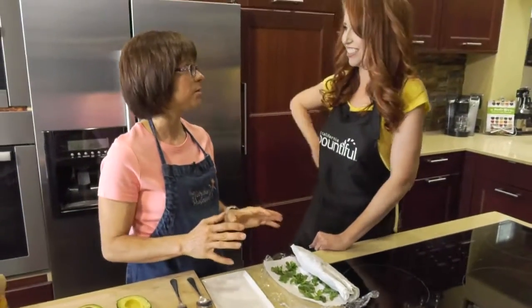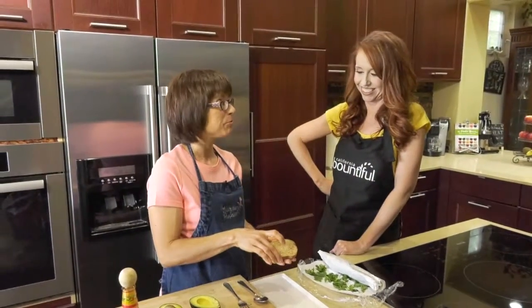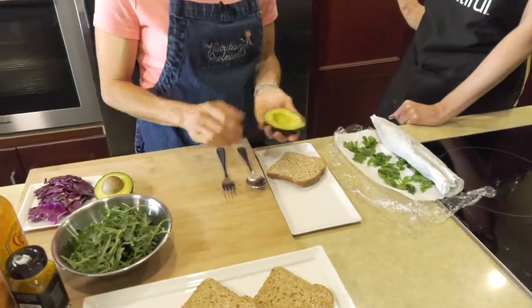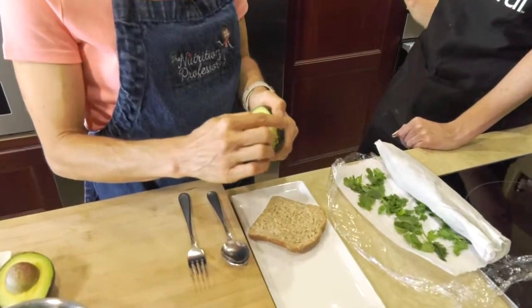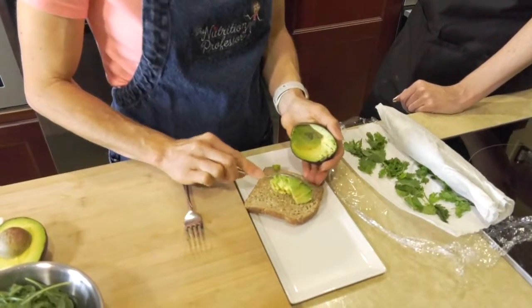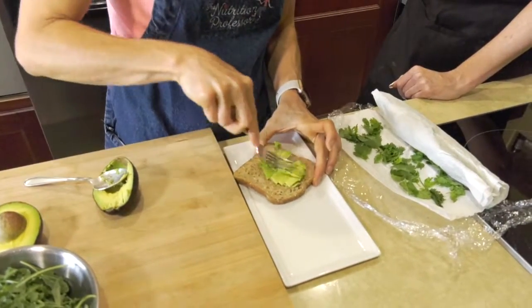We're going to make an amazing avocado toast — not just avocado toast, but my favorite. This is going to get really colorful. We toasted some sprouted bread and then we have some gorgeous avocado. I left that little nub in there — that's how you know that it's fresh. So we're going to take some of this beautiful avocado, put it here, use a spoon for that and then a fork to mash it.